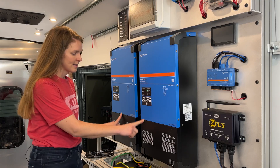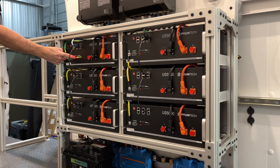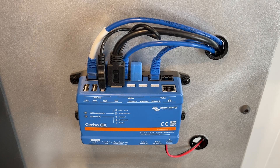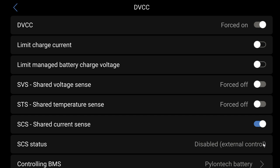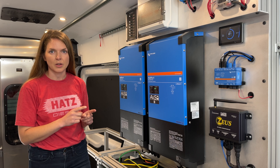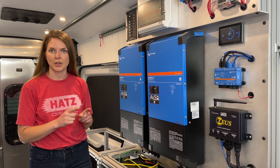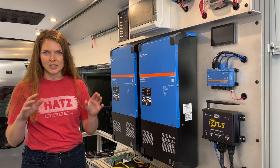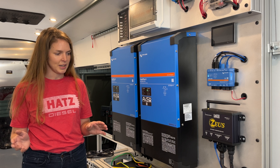This is a dual inverter setup with six US5000 Pylontech batteries. As we've shown in previous videos, when you plug a Pylontech battery into a Victron GX device, DVCC gets forced on. At that point the solar charge controller and the inverters are responding with a voltage and current that is dictated by the batteries. You now have a perfect charging and discharging system that's dynamic and will do a fantastic job.